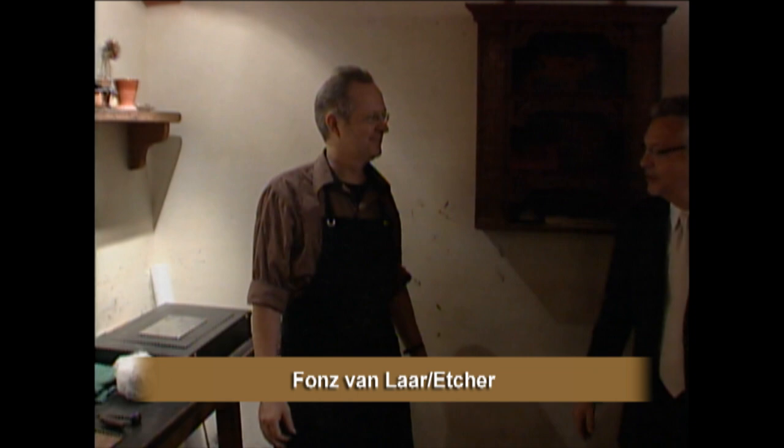Hi, how are you? Good morning. This is Fons van Laar. Fons, nice to meet you. You're the individual who does the demonstrations in Resort for the Press — you do the etchings, right? Fons, tell us a little bit about the creation of an etching plate, if you will.